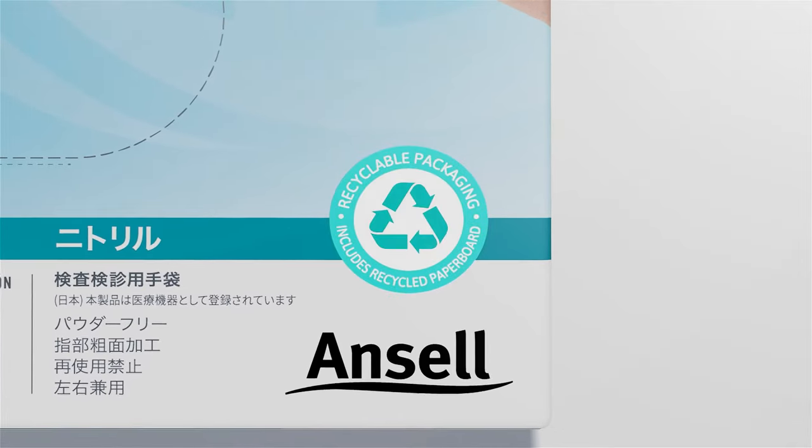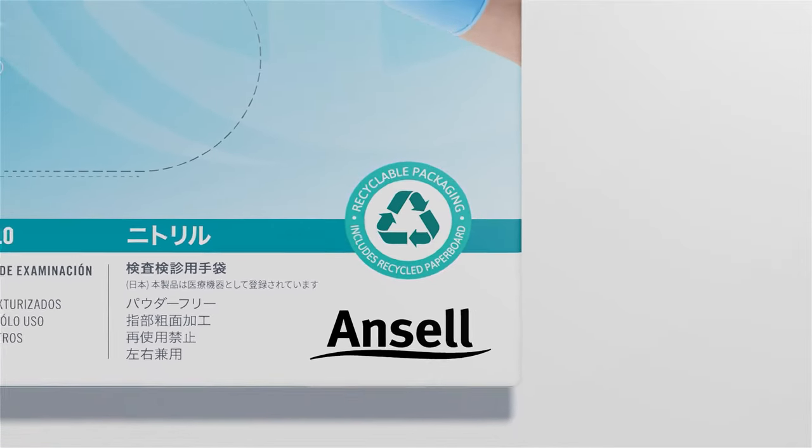The new dispensers and cartons also include a seal highlighting that the packaging is recyclable and made in part with recycled paperboard.